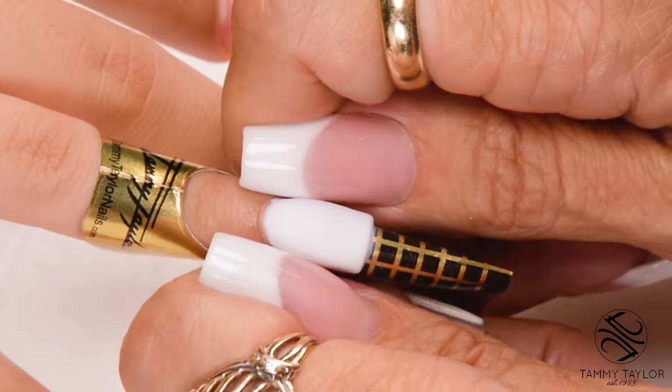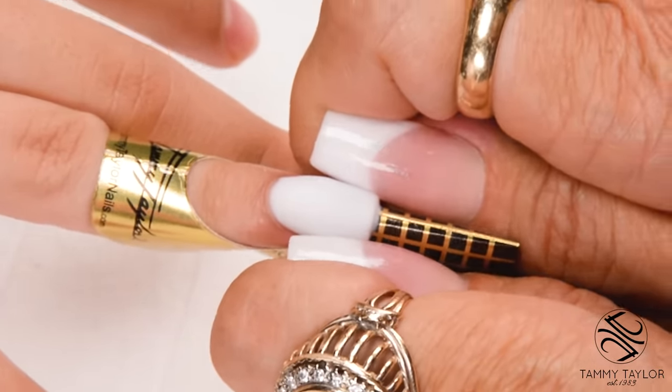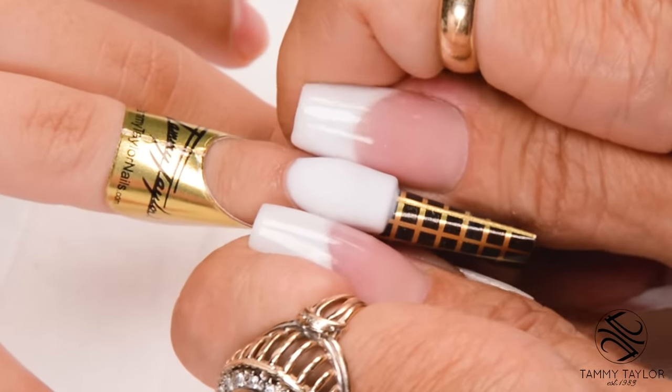When the nail is no longer shiny, squeeze the C-curve. This makes the nail strong and slender. I start at the nail bed and work my way out.